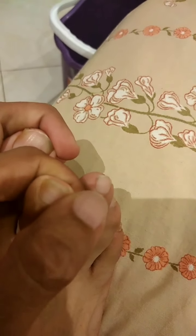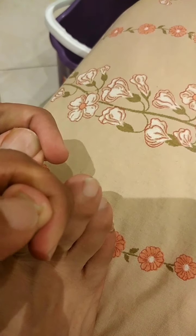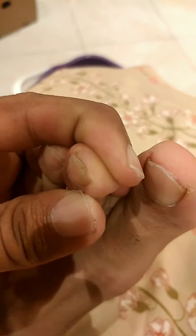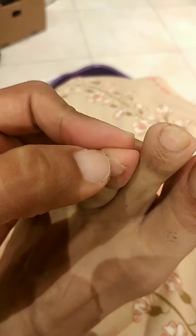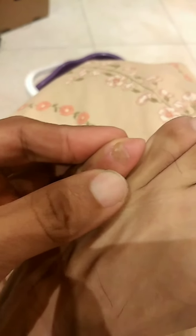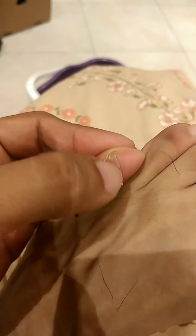That one just looks nasty and it's really uncomfortable, especially when I run and even when I walk. Another one is also infected on the edges and I always have to keep it short. One toenail is not infected at all, but the big toe is fully infected.